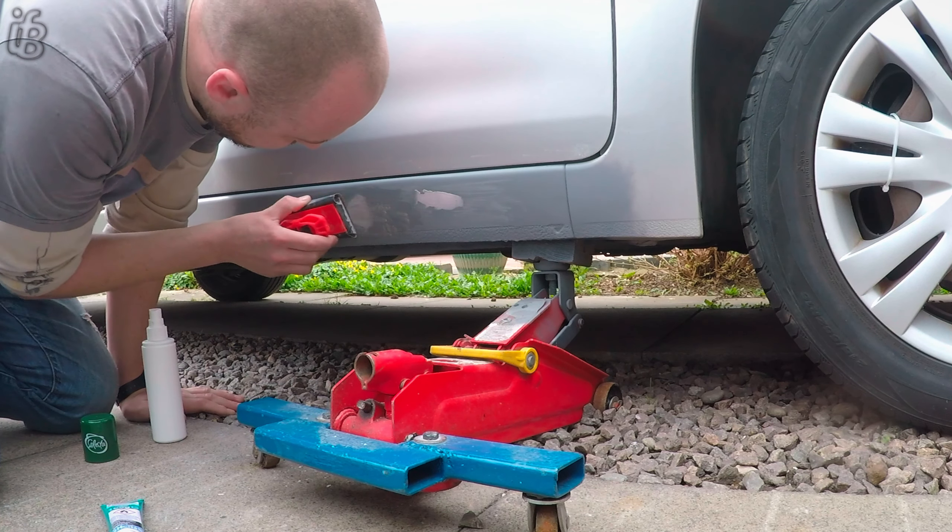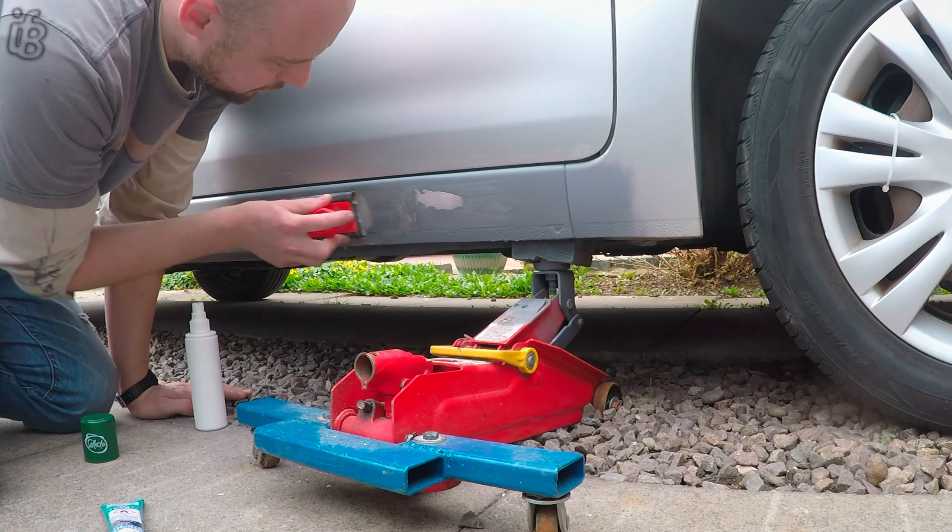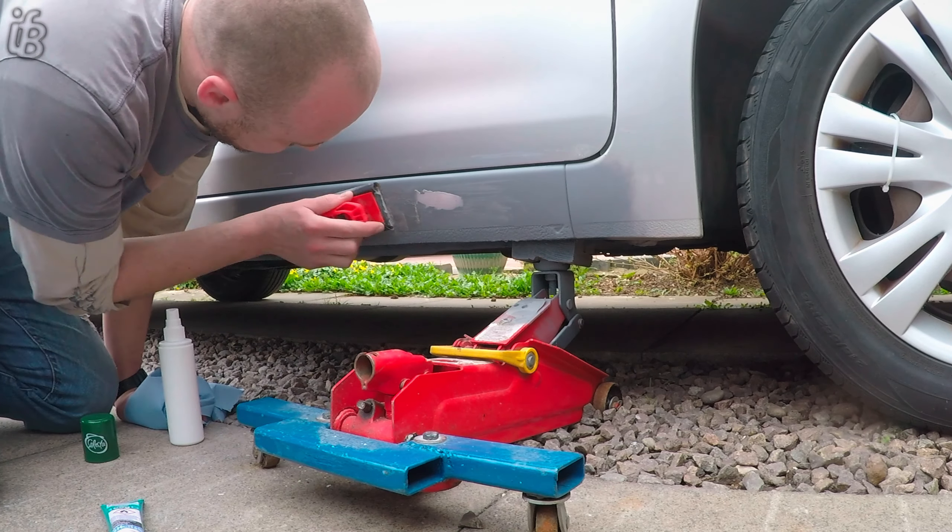I quickly applied some to fill in these little holes. I let it dry for what it said on the tube — I think it said like half an hour, 45 minutes — but it didn't dry.